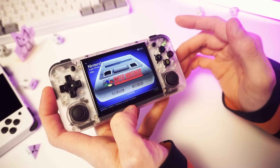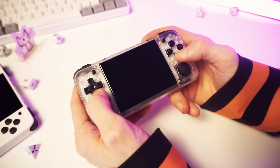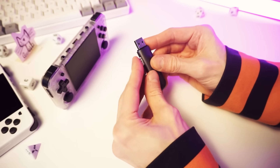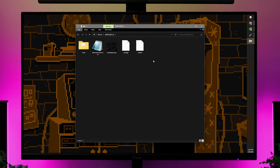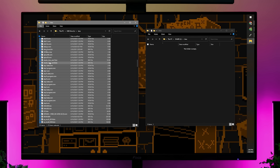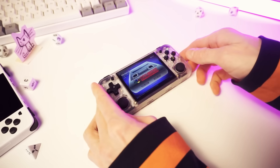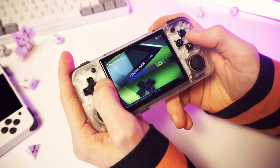But before we can really test it properly, we need to add our games and BIOS files to the SD card. So let's shut this down, put the card back in the PC, add our stuff, and then we'll be able to give this a proper test. Our drive now has two partitions — there's a Batocera partition with stuff you shouldn't touch, and a share partition with a ROMs folder for our ROMs and a BIOS folder for our BIOS files. And when that's done, you eject the card and put it back in your device. It's all loaded up with ROMs and BIOSes — everything a retro techdweeb could ask for.